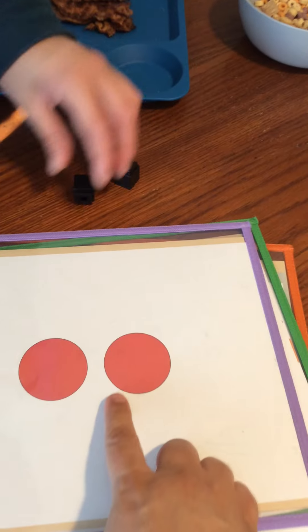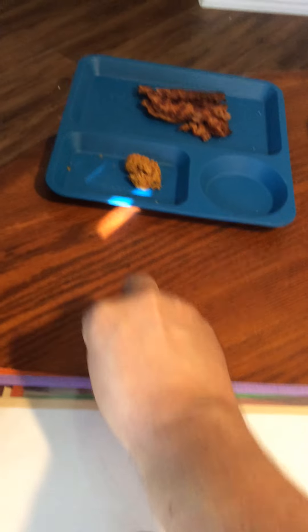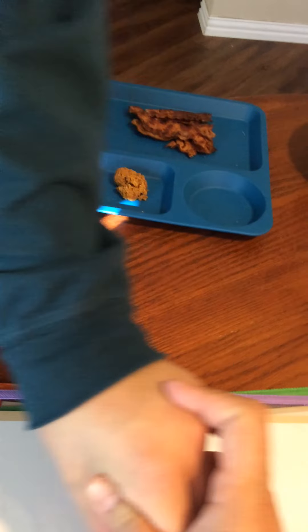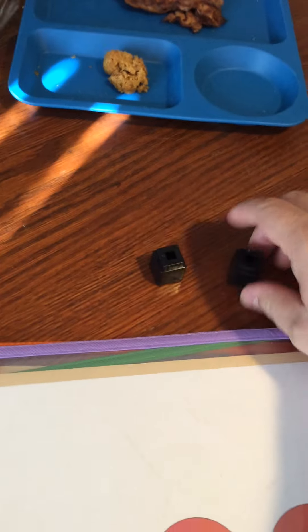Now you gotta separate them — one, one block. No, don't stack, no stacking buddy. Okay, try again, pick it up — one and two, right here, two. See? One, two, one, two. Ready, try again, come on.